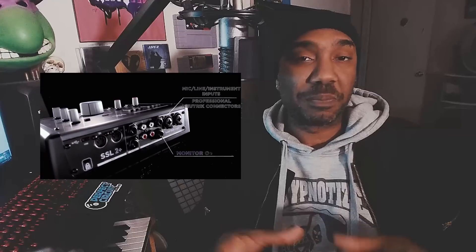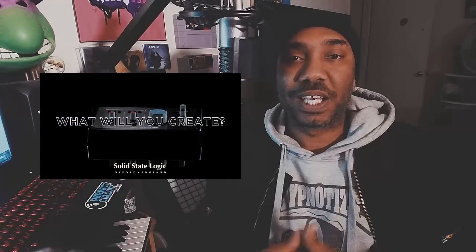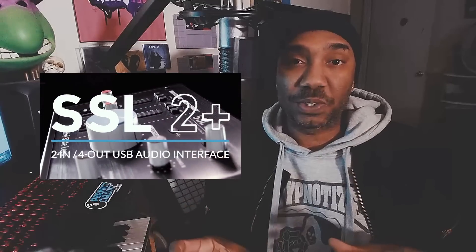But overall, this announcement had me really hyped because now not only are they providing the audio interface, they are competing with a lot of other audio interface companies out there — with their prestige background of making great audio products, mixing consoles and all that. It could just make all of us old school boomers happy. So let's go ahead and look at it and talk about some of the pros and cons.